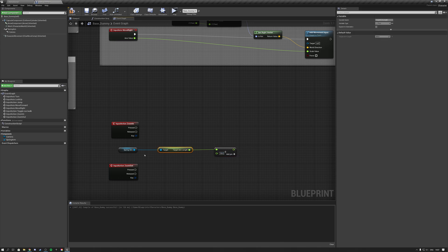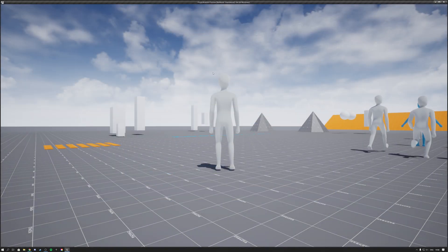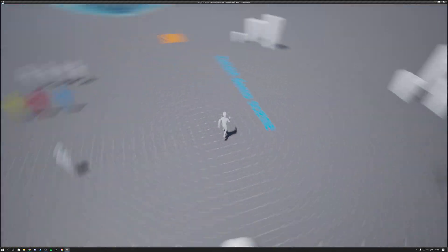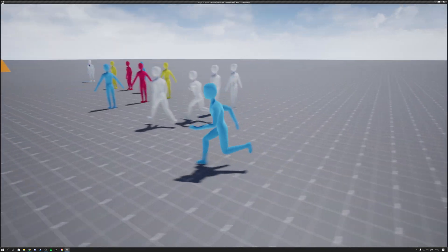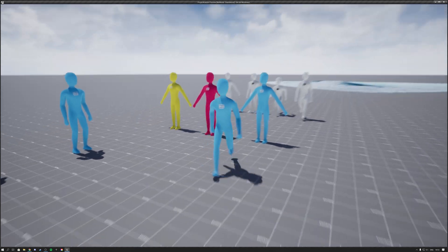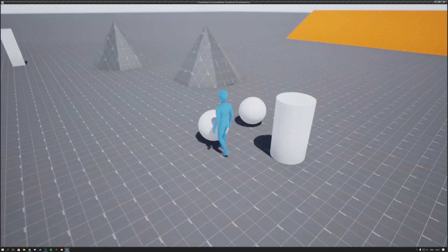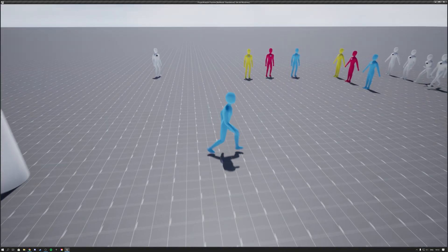After setting up basic walking functionality and toggling between walking and running, I worked on making the camera zoom in and out. Here's me walking around with the blue character I made — I also made a yellow and a red one. And that's it, guys — this sums up my character video. As you can see, we realized everything that we wanted.